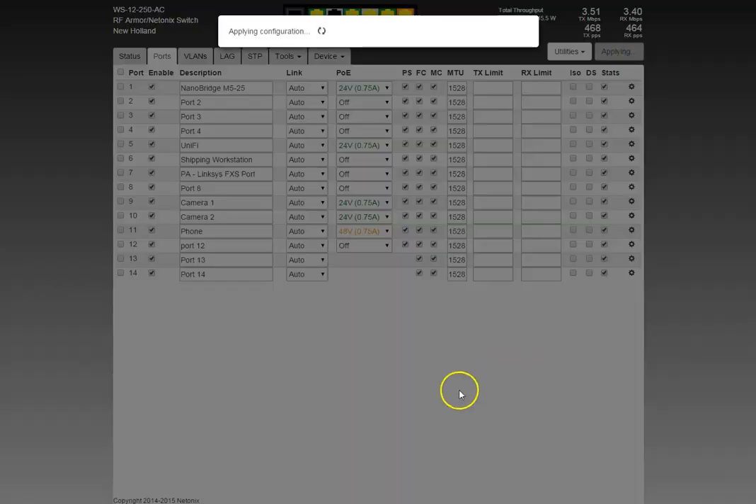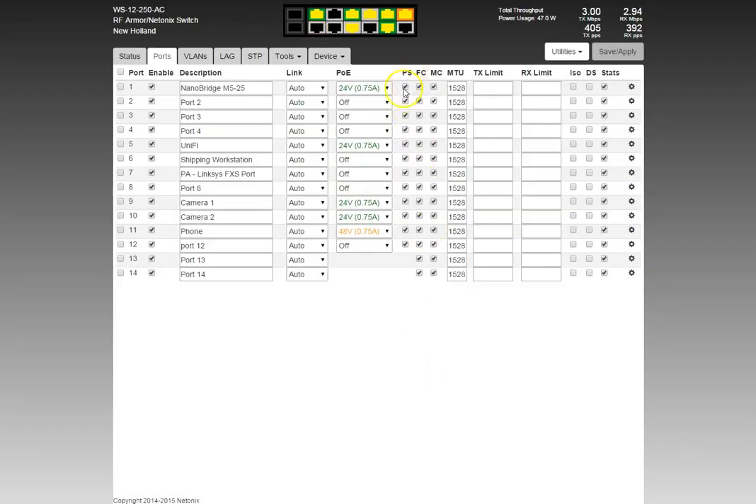Let's save and apply to turn PoE off on that port. That's the PoE Smart function — I strongly advise leaving it on, though we do give you the option to turn it off in case it causes problems with certain devices. The next column is flow control. There's a lot of information about flow control on our forums at forum.netonix.com — look for the thread by Matt Hops called 'Flow Control Take Two, Three, Four.'